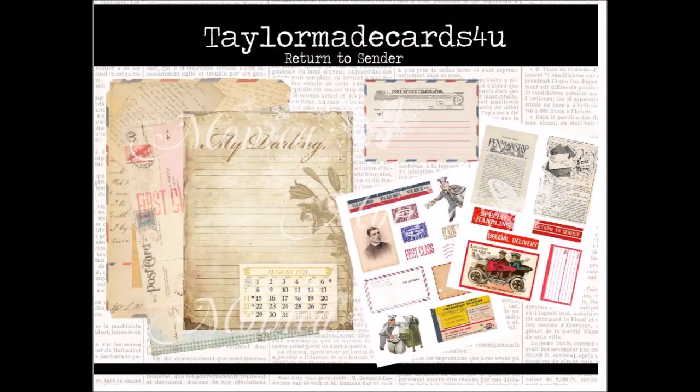Perfect timing, because Taylor Made Cards for You just came out with a digital kit called Return to Sender. I know I'm not returning these to sender, but I just thought this kit was perfect for decorating a box to keep these in. So let's head on over and get started.